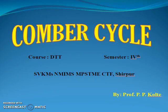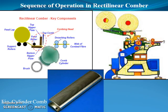Good afternoon everyone. I am Mr. Proful Kolthe, and we are going to start today the operation of the combing cycle. Today we are going to see the sequence of operation in the rectilinear Comber.